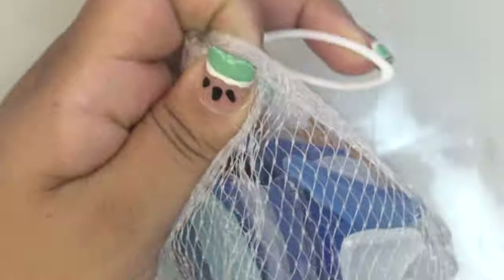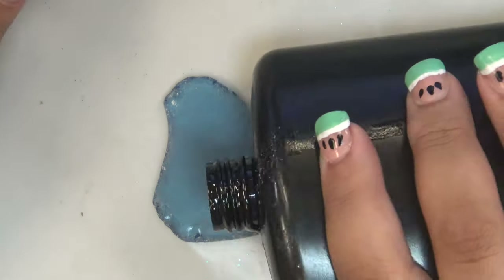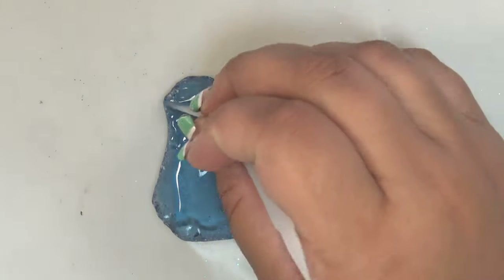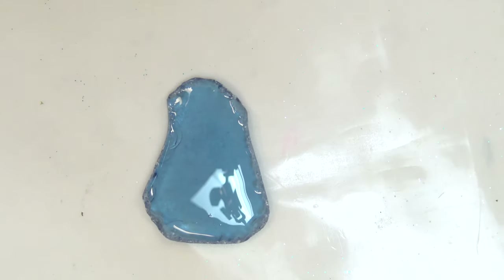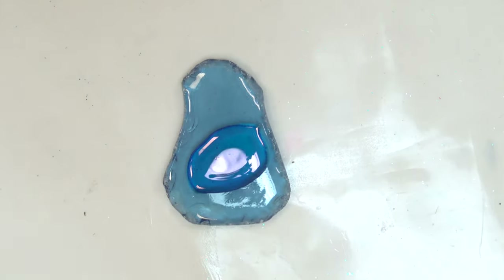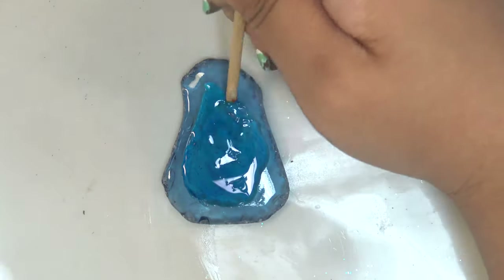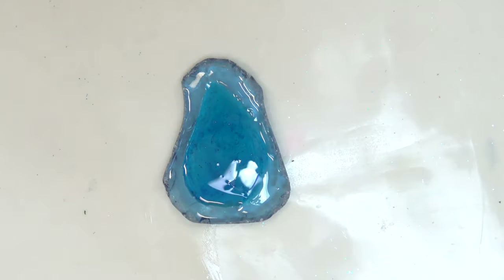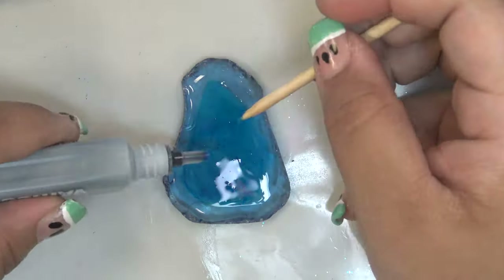Moving on to the sea glass — I'm going to make a necklace pendant, so I chose a large piece of darker blue sea glass. First I gave it a thin base coat of clear resin and cured it for two minutes. Then I added another thin layer that doesn't go out to the edges, before adding a drop of the blue Various Ink in the center. I wanted it to gradually become darker blue in the center, like looking down into a dark underwater crevice.